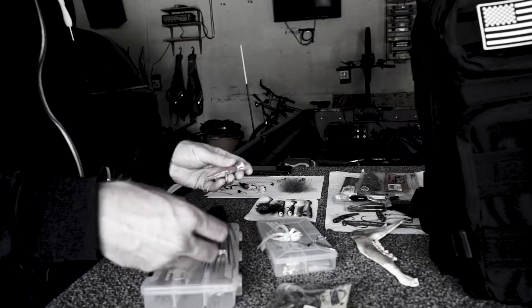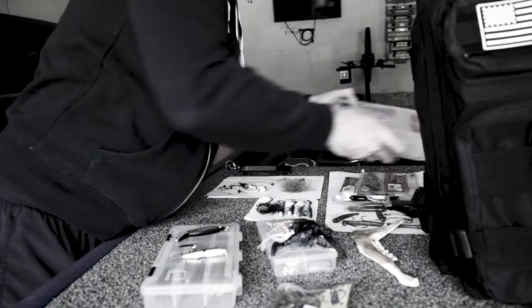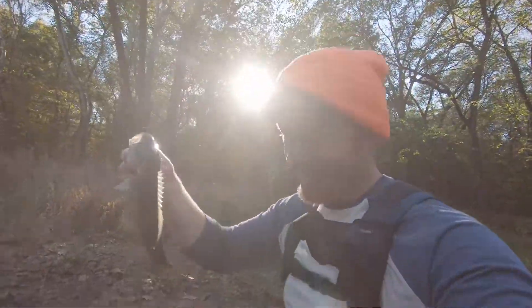Obviously, the downside with live bait is that it gives you another task — something else to keep track of. You have to take care of your live bait. So if I'm walking the bank, I usually try to avoid this to minimize what I have to carry. However, if I'm fishing out of a boat, this is a must-have option.